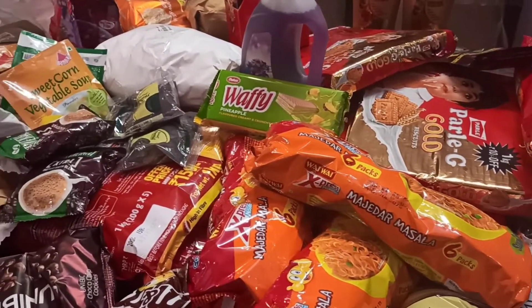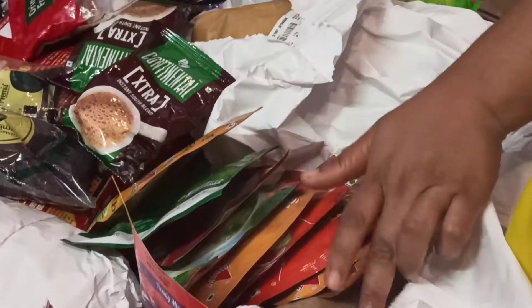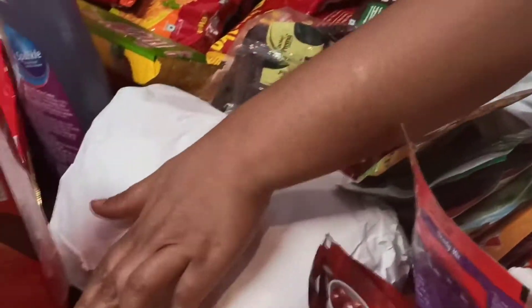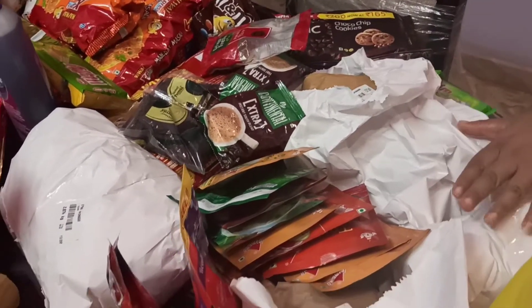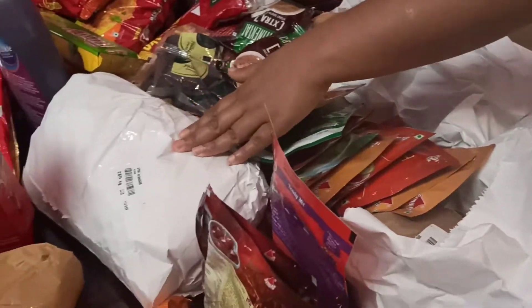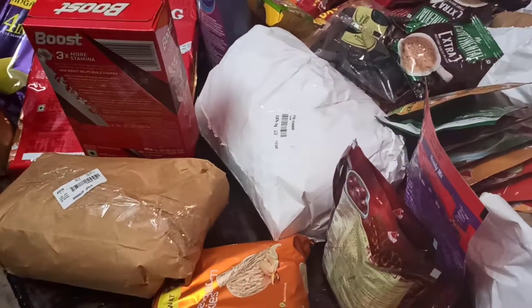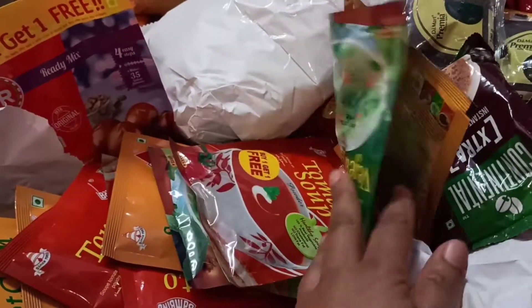I bought some soup packets because the weather is very cold here, along with chana dal, chiroti rava, Bombay rava, sugar, Boost, and other things. This is a big task now — I have to keep everything in the right place. I've already started arranging everything one by one. So this is my morning-to-evening vlog — if you like my channel, please like, share, and subscribe. Thanks for watching!